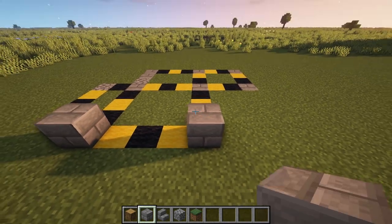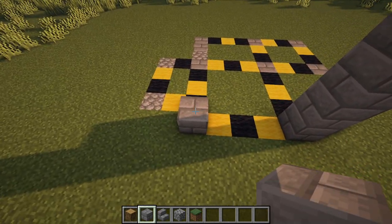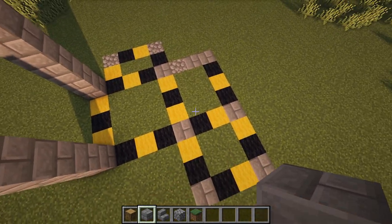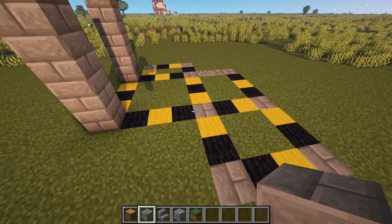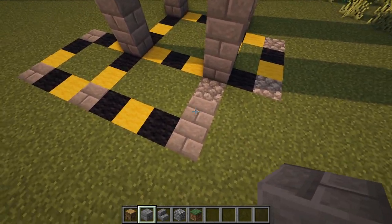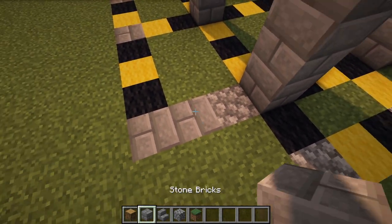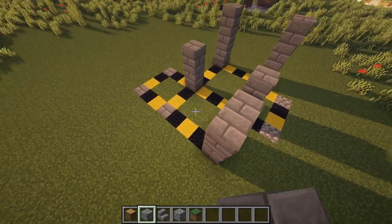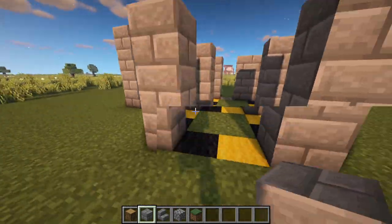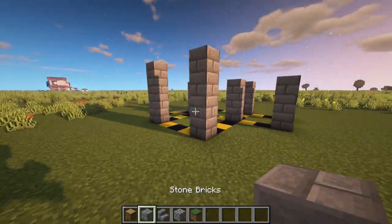These front two pillars you're going to raise up to a total of four blocks tall. Everywhere else you see stone brick on the ground, raise them up by three. To complete this little square, go one two three on each side, leaving a one block gap. We also have this additional four by four square which is going to be our little walkout balcony, supported by these stone brick pillars.